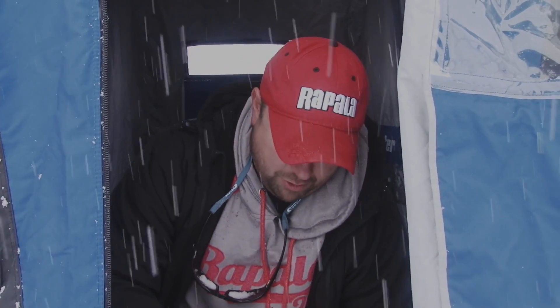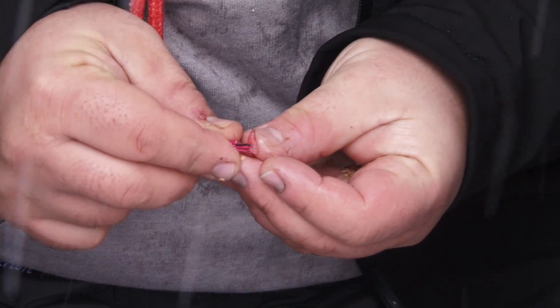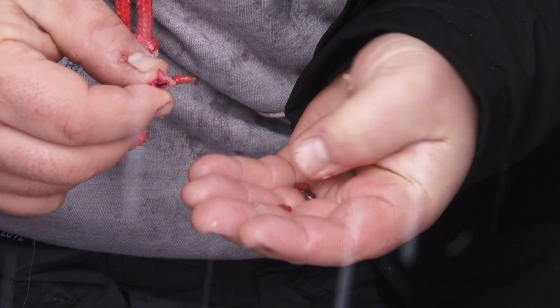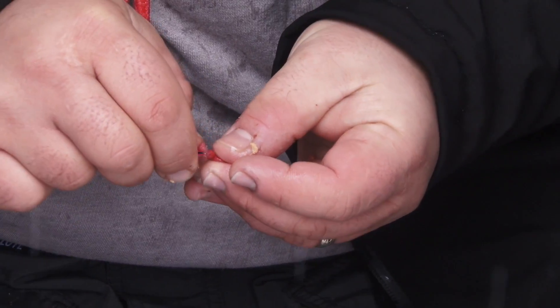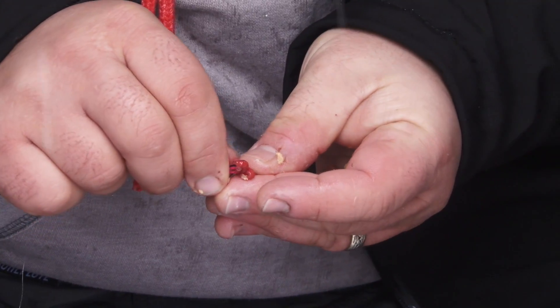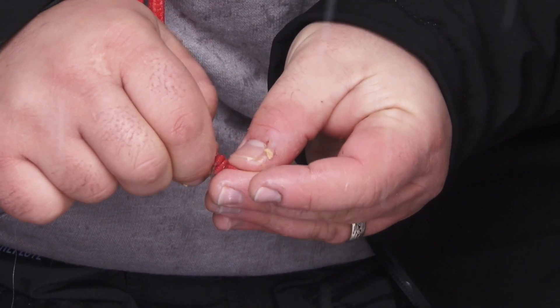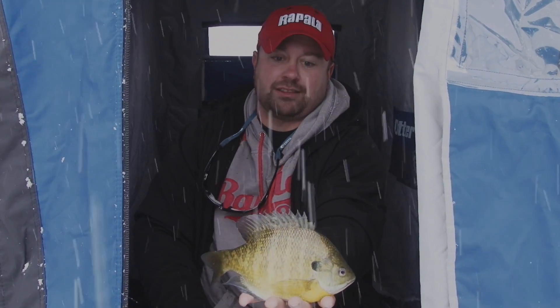Even though it is a bait bite, we are using euros. What we're doing is loading up our jigs. Whatever we're using, we're making sure that we've got quite a few euros on, because if those perch come they're pecking at the bait. It just prevents us from keeping our bait in the zone as long as possible. So with a lot of bait on, I can make sure that even if perch are attacking my bait, even if they're taking euros off, I still got a great offering for bluegills.